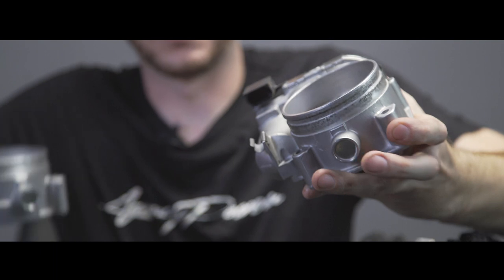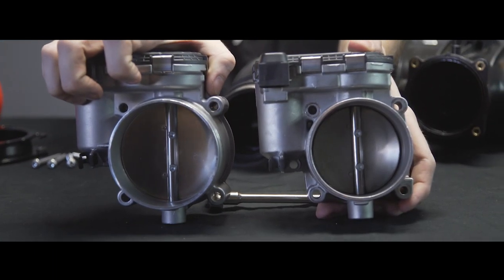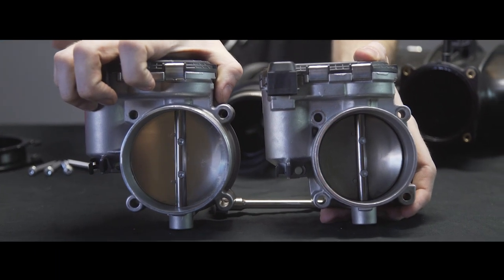As you can see here, the difference in the throttle body size — quite a big difference. Should definitely give you a nice power increase.